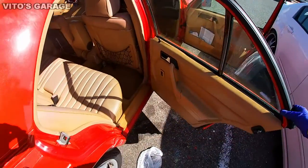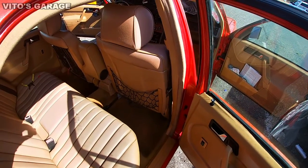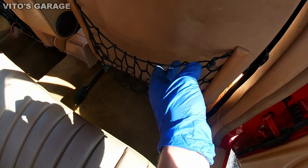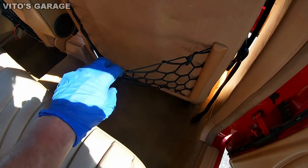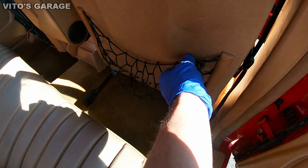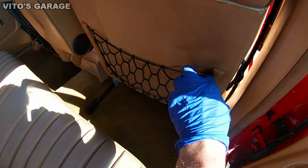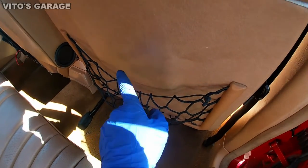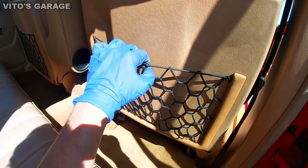When you open the door of your classic Mercedes and look at that sagging net, it looks pretty ugly, right? You wish it was nice and tight and clean-looking like this. So if you want your net to stop sagging and look like new again, stay tuned because I'm going to show you how to go from this to this.